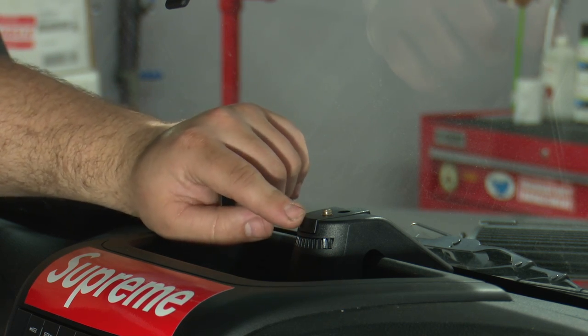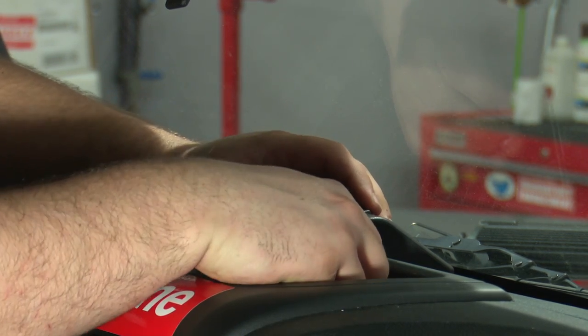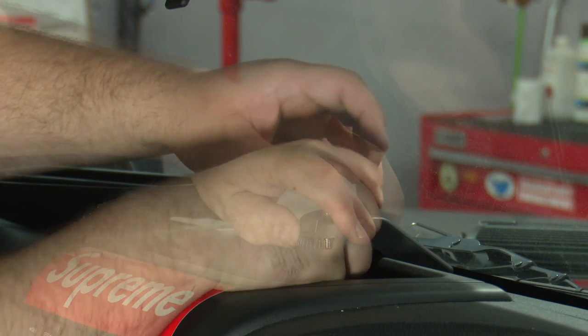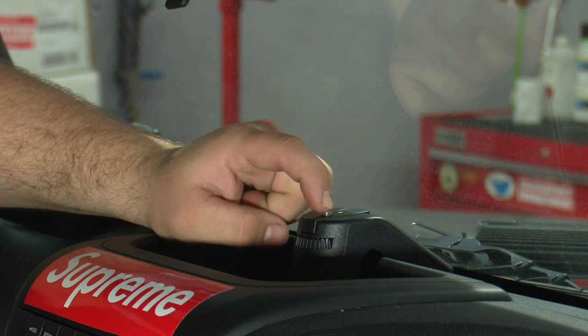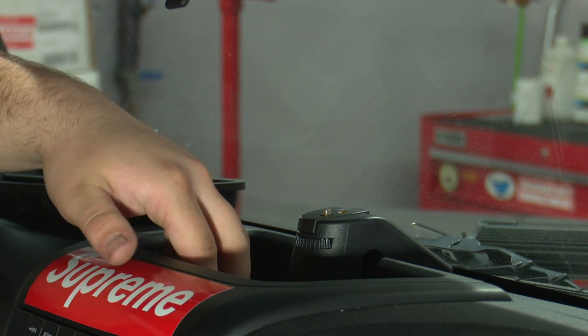But if you want just a GoPro camera, loosen the screw again, turn this around, and then get the screw through the blank hole. And there you go — you can mount your GoPro there and store your items here.